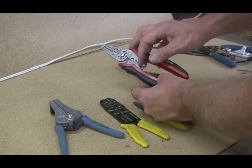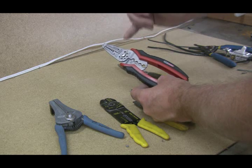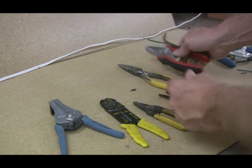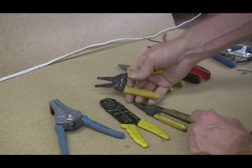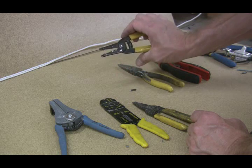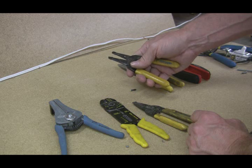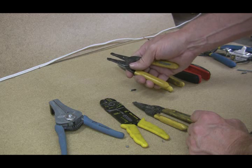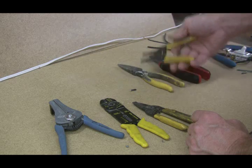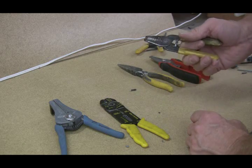It's got the crimpers down here in the bottom, and it's got a pretty wide range of different size wires that you can strip on this. This is an old pair that I had. I went out and bought it in a hurry one night and didn't realize that they went from size 22 gauge wire down to 30 gauge wire. Doesn't do me much good in the commercial and residential end, at least for the day-to-day activities.